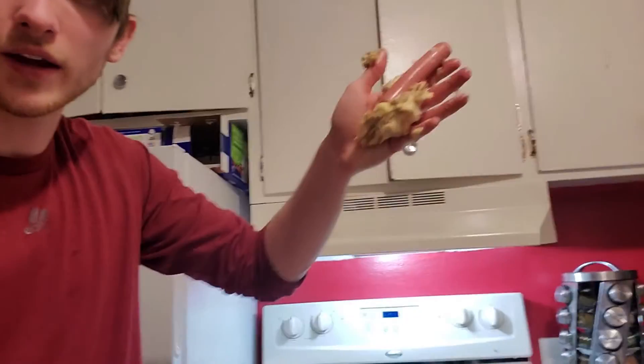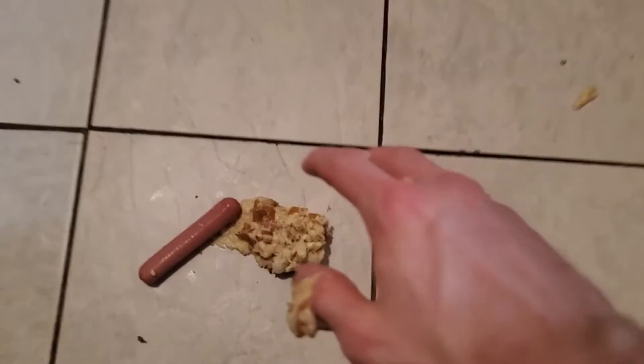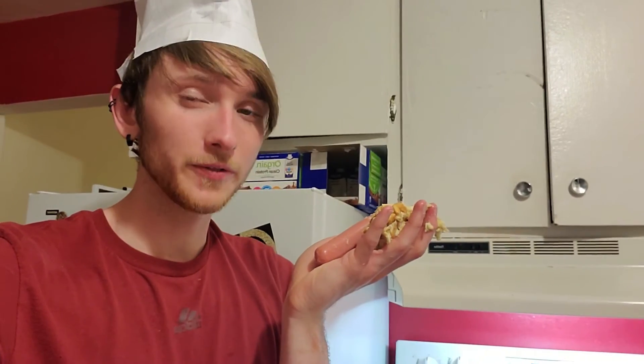Hey guys, don't forget to like the video — give it a thumbs up if you liked this content; I know I sure did. And there we have it — the perfect banana bread. Don't forget to subscribe if you want to check out more of this content; I'll be sure to have some more in store for you guys. Hope that's alright — we'll see you next time!